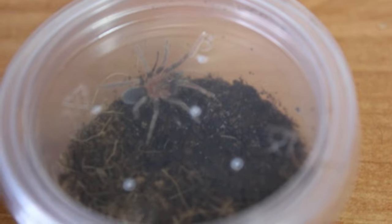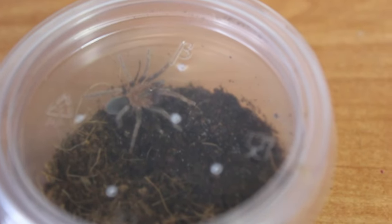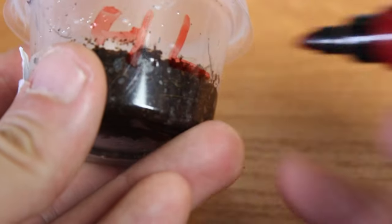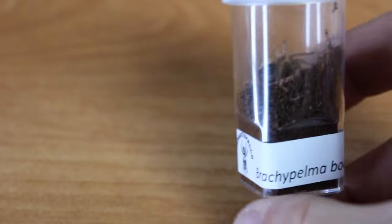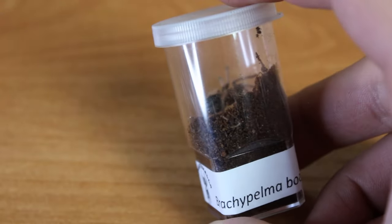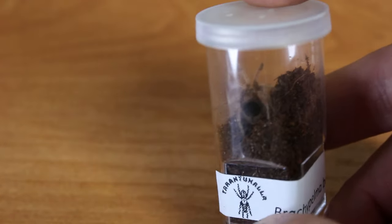First tarantula and... this will be a tough afternoon, night, morning, depending on how long this will take. I need to make new labels. That was a bit tough for the first tarantula, but luckily now we have a small, gentle tarantula. This is a Brachypelma Bemei, so this should be a bit easier.